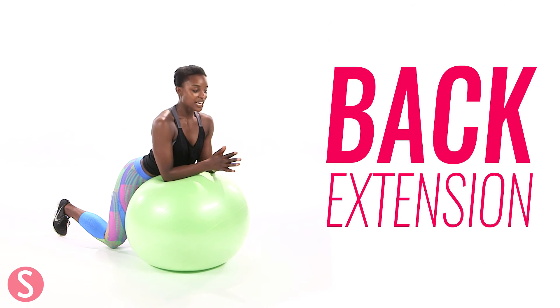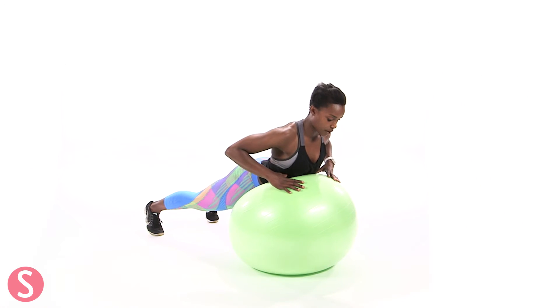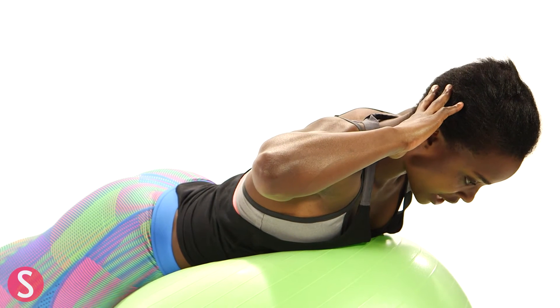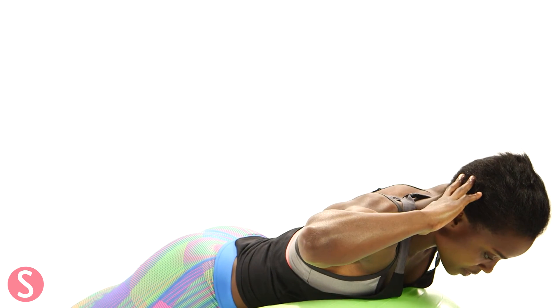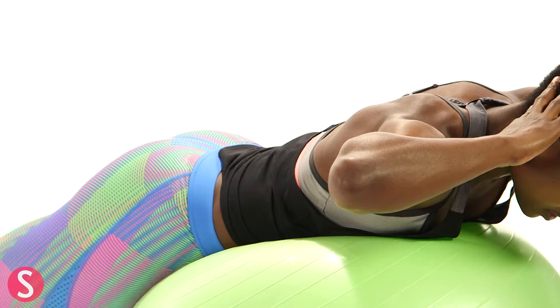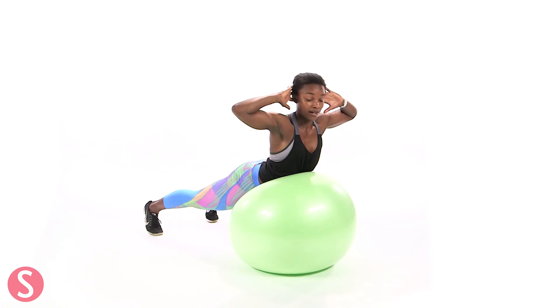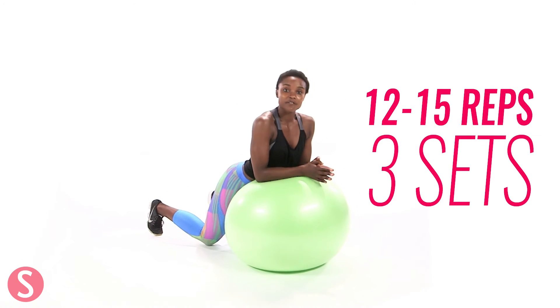So the next move is back extension. You're going to come onto the ball — your stomach and your upper chest is on the ball. You're going to put your hands behind your head, start out nice and flat and long, and you're going to extend up, pulling your chest up, peeling off the ball, working your back muscles. Then go back to your starting position and repeat that move. Squeeze the butt as well. Keep nice and tight in that plank position and then return. You can release all your muscles in the start position and then get really tight at the top. You should feel this in your back. 12 to 15 reps.